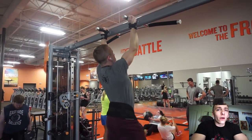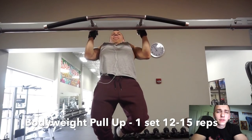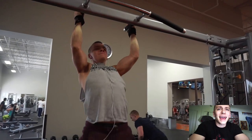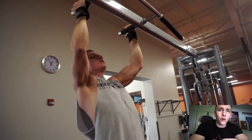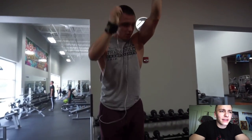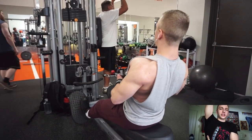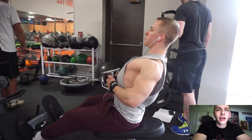Starting off the workout we went with a weighted neutral grip pull-up, and I've really been liking the neutral grip lately. That's one of my main tips for both the pull-up as well as the lat pull-down. You'll see me use a pronated grip in this version simply because I cannot find the neutral grip, but I am at shoulder width. When you're wide out here, you might hear the saying 'the wider you grip the wider the back' — that is not true at all.